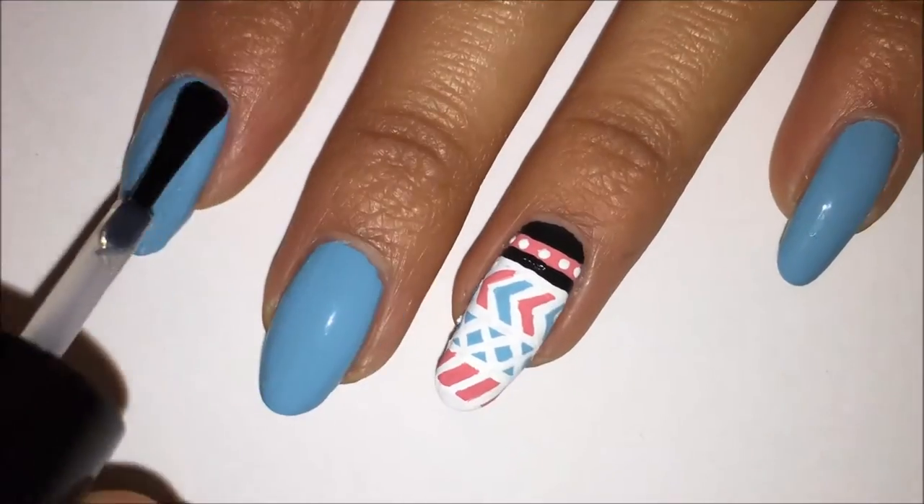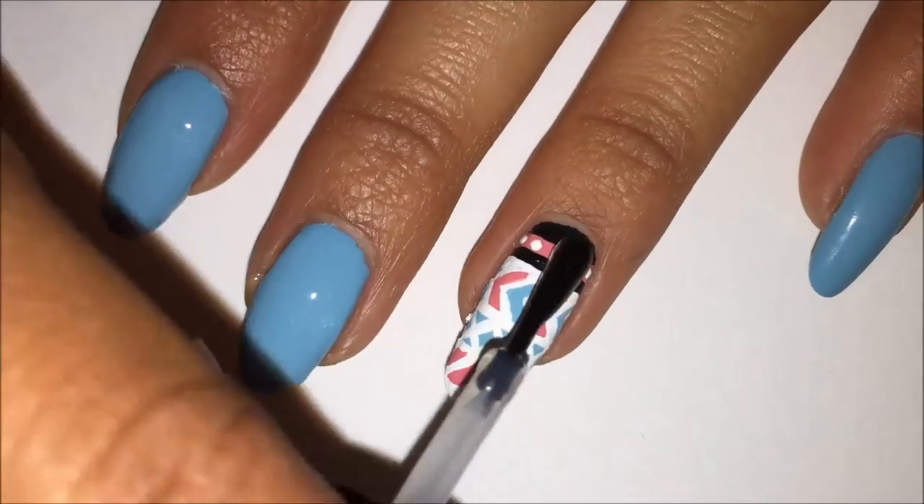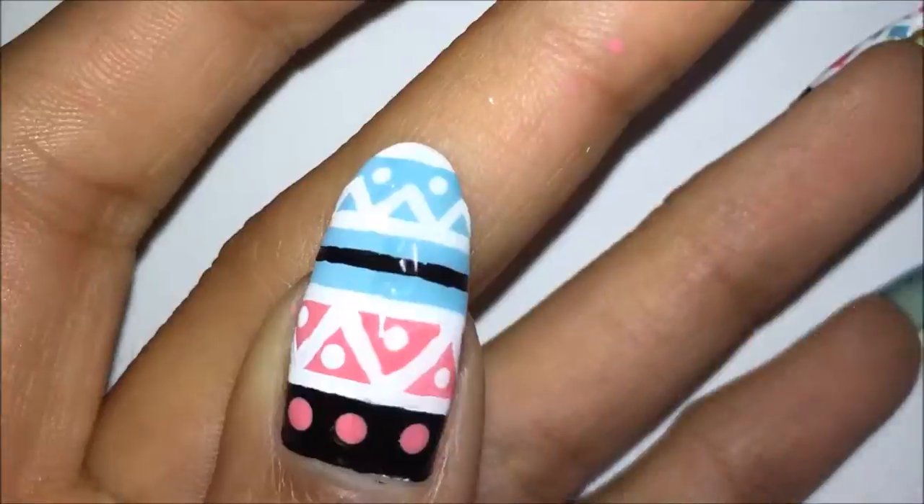On all my other nails, I put on Putting on Airs by Wet n Wild. Wait for everything to dry and then seal your design with a top coat. I am using HK Girl by Glisten and Glow.